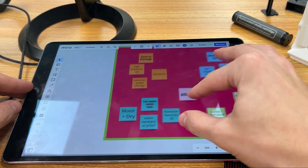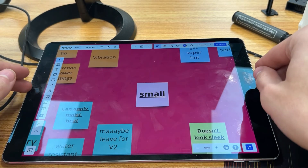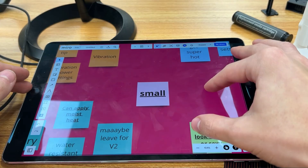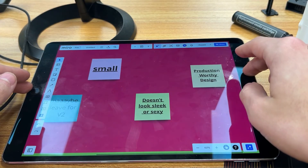We also want this thing to be small. Muscle spasms can happen anywhere and I don't want to be lugging anything around, so I'm imagining something that easily fits into a pocket. Unfortunately, these requirements are adding up to sound like we're making the least comfortable vibrator in the market, so I'll add one last requirement: it can't look sexual.